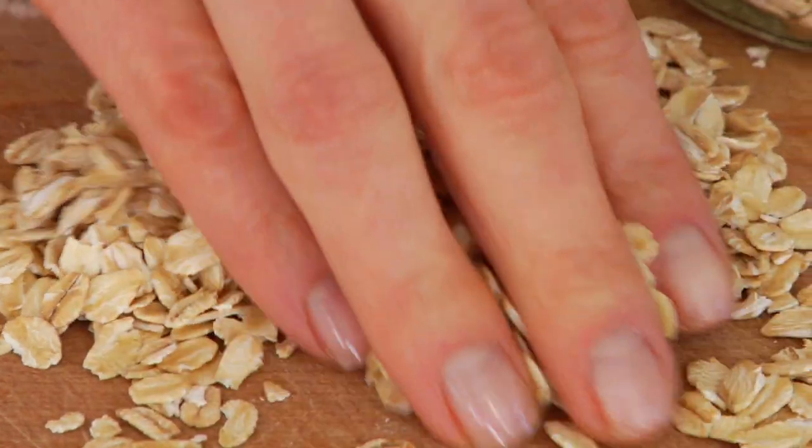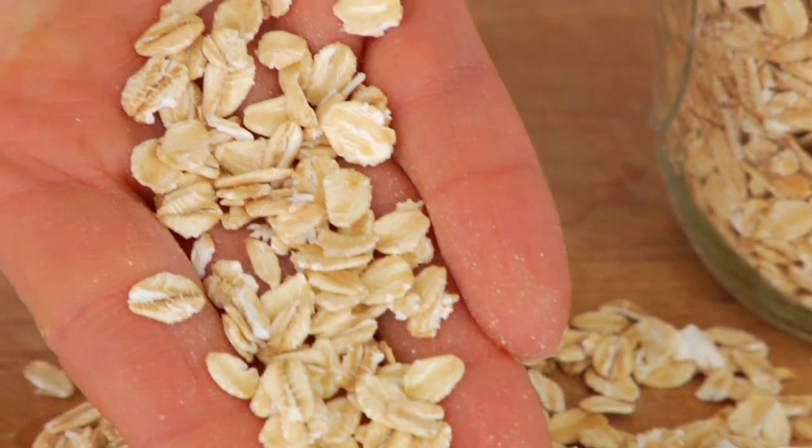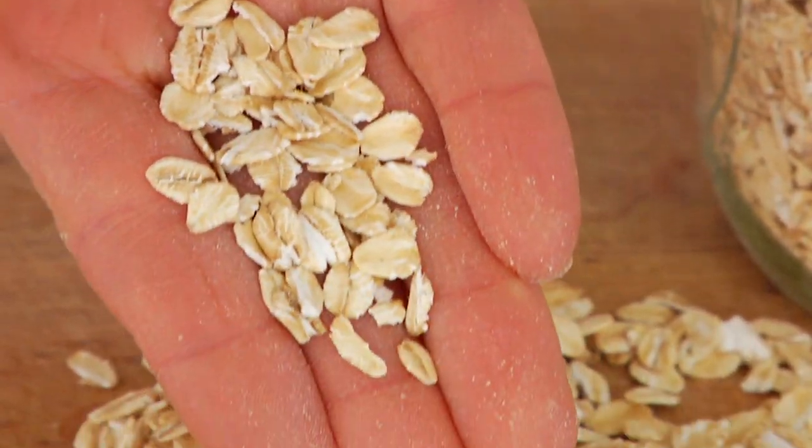Then we've got rolled oats, also called old-fashioned oats, and these are the kind most people think about when they think about oatmeal. A rolled oat is an oat groat that's been steamed, rolled out, steamed again, and then toasted. This is the kind that works great for baking or making a quick oat flour. They cook in about five minutes on the stove, or they work beautifully in the microwave.